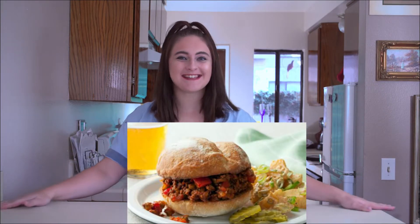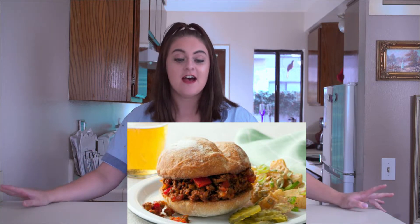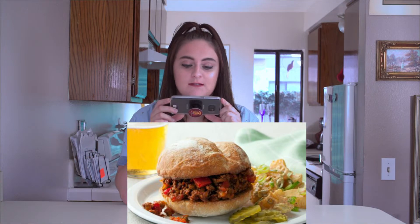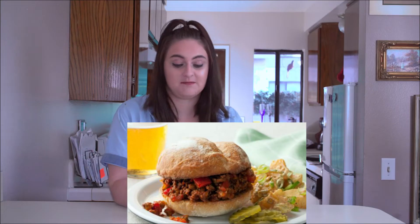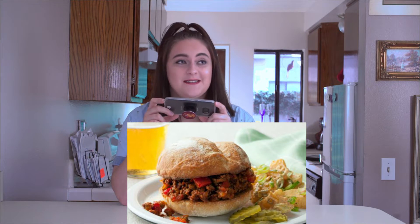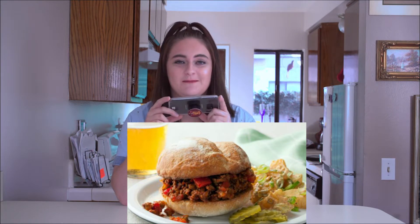This is sloppy joes — are we making sloppy joes? I haven't had them in forever. I'm excited! It looks like we got some tomatoes, onions, ground meat — I'm gonna probably just use turkey — rolls, pickles, which is weird, and potato salad. But I don't want to do the potato salad, I'm just gonna get a bag of chips for the side.